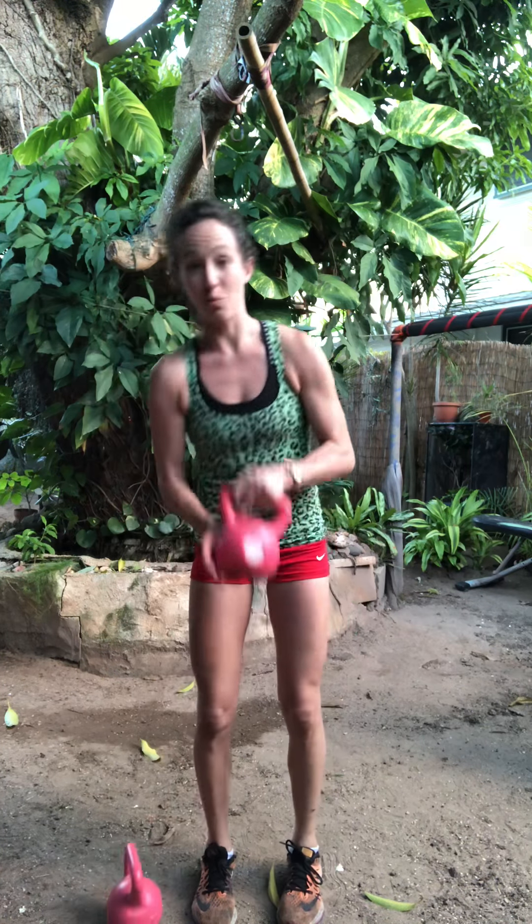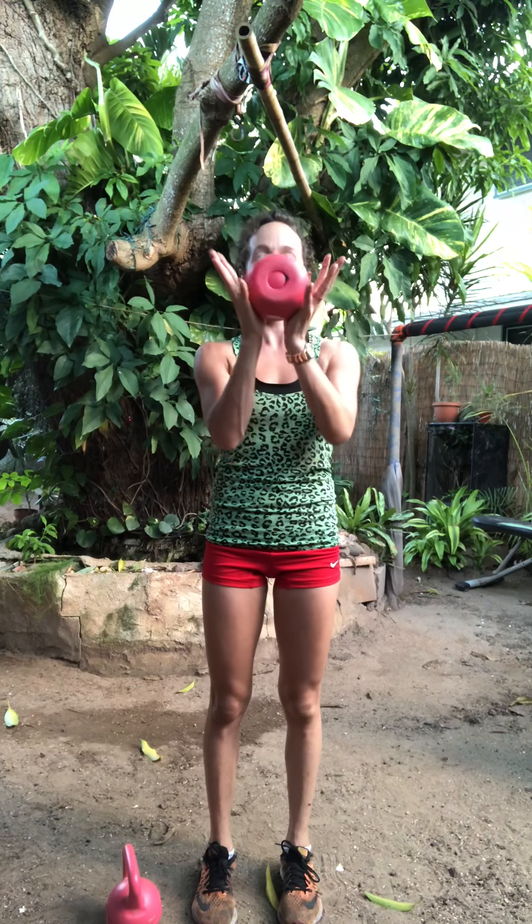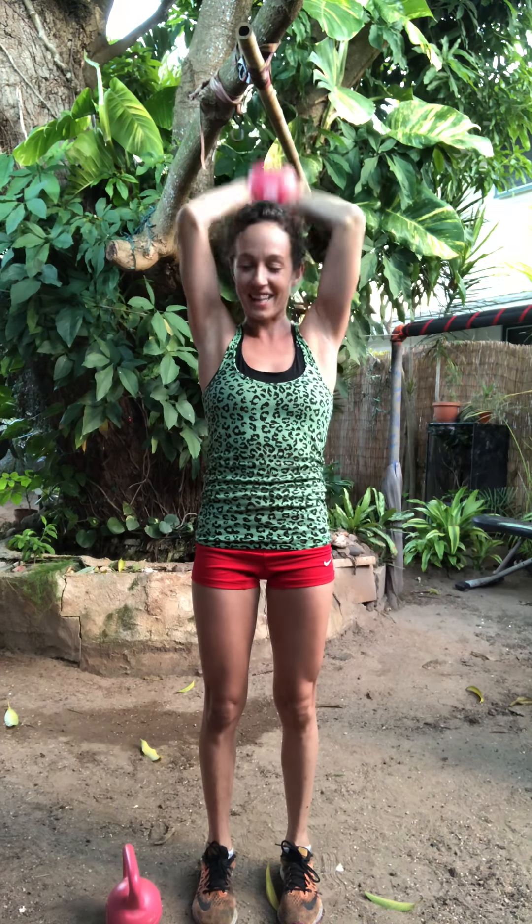We'll do some triceps. I'm just going to do one kettlebell. Thumbs come through the handles, fingers wrap around. Up and overhead. Bend the elbows, press it up straight. Keep your biceps close to your ears. Try to keep the core so strong — those bottom ribs pull back into the body versus sticking the ribs out. Pull those ribs in. Keep the core and the spine supported. Press it up. Inhale, exhale, press. If you want a little more bonus legs, you can add calf raises here. I always like it.